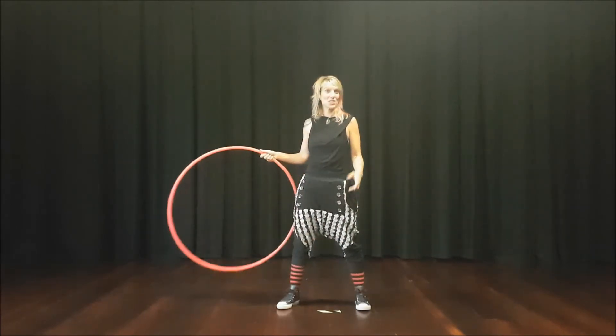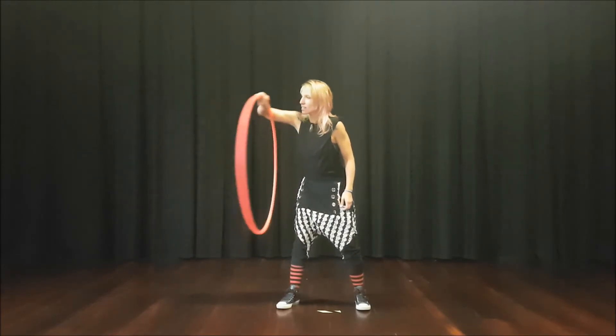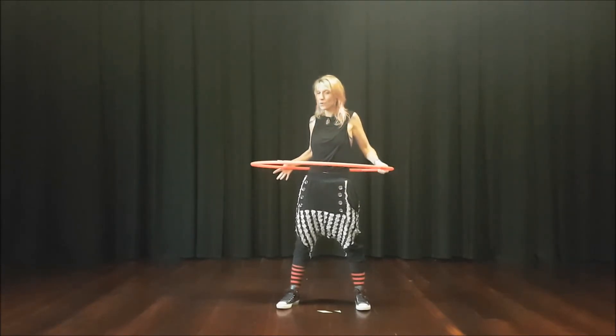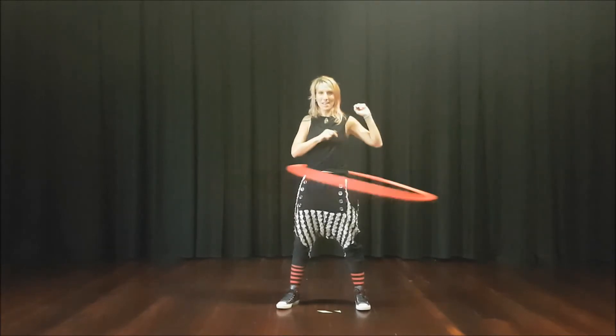If you need to change hands because you like to push the other way, then once you've got to this position and you fold it on, this hand can come through. So instead of pushing this way, you can quickly swap hands.